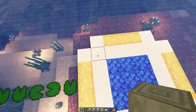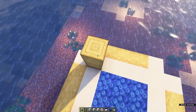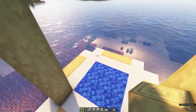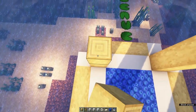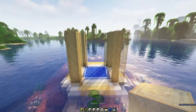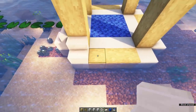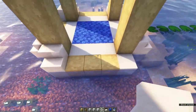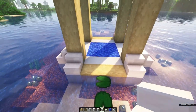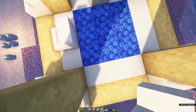Next up, we're going to place pillars on these corners out of stripped birch wood, five blocks high. Then grab quartz stairs and place these on the outside of the build on each of the corners. Also place these in the middle, between the pillars.